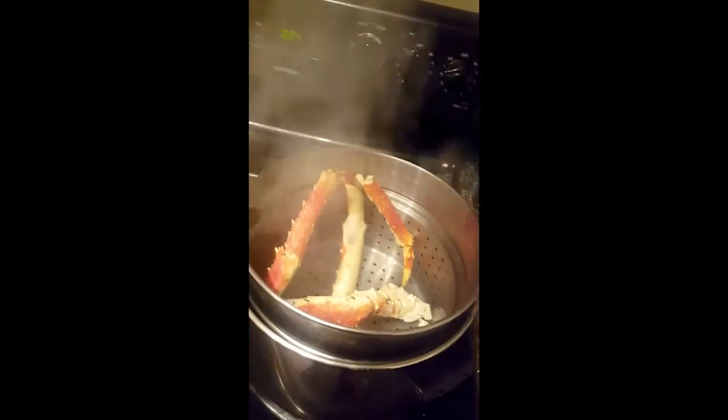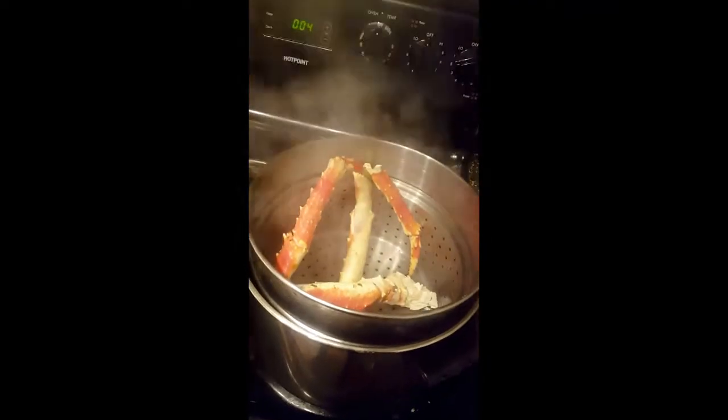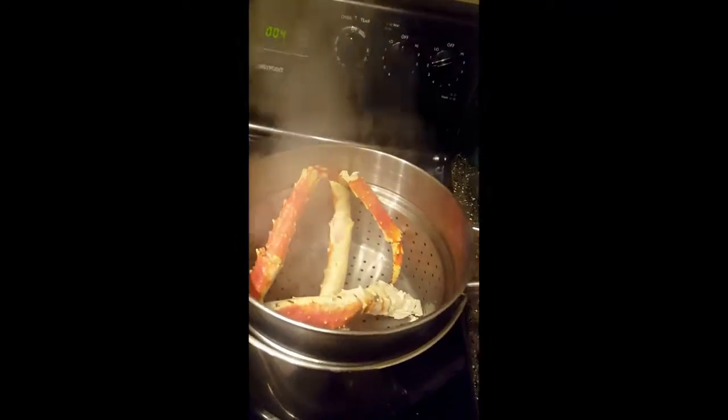Look — they're getting hot. What you want to look at is when they start getting red, turning more red or pinkish-orange — they're getting close to where they need to be. Leave them in for the rest of the four minutes. All right, time's up — time to take them out. There they go.